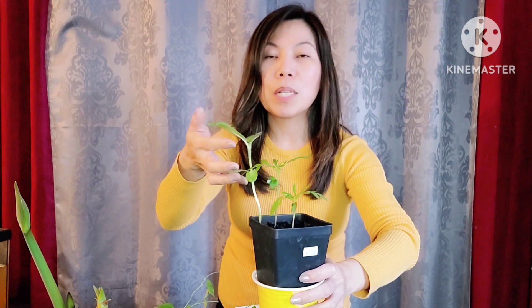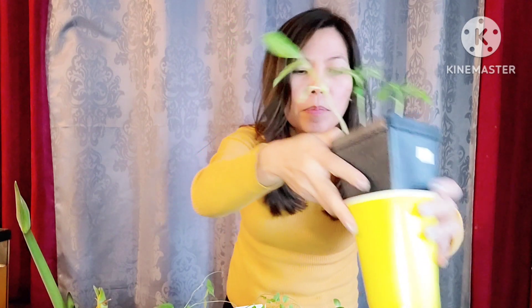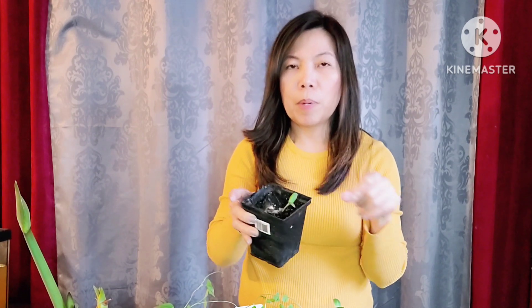These are the marigolds — they are so easy to grow. I wanted to start them right away so I can have blooms early in the summer. And this one is the mystery plant — I don't know what it is, it just sprouted. But I think it's a sunflower. This is my second batch because the first batch didn't start. And our petunias are just sprouting — they are really, really slow.